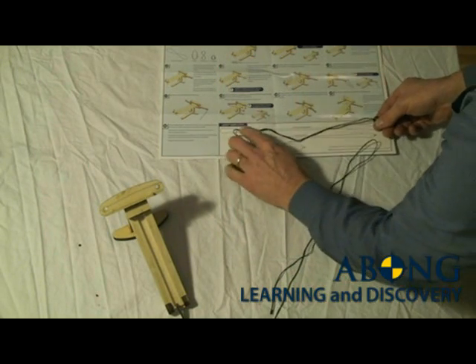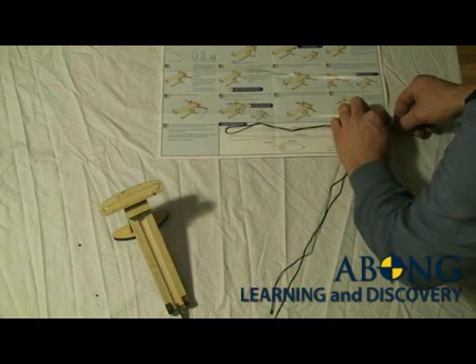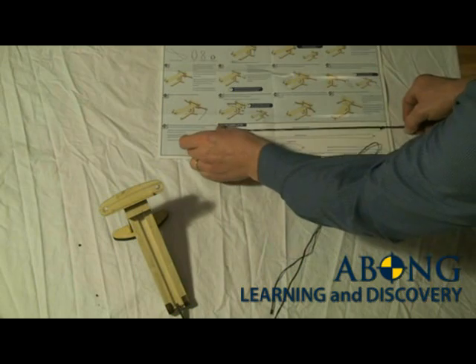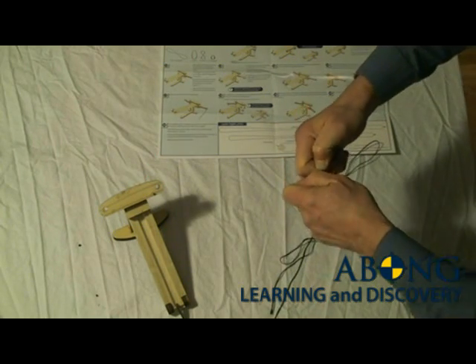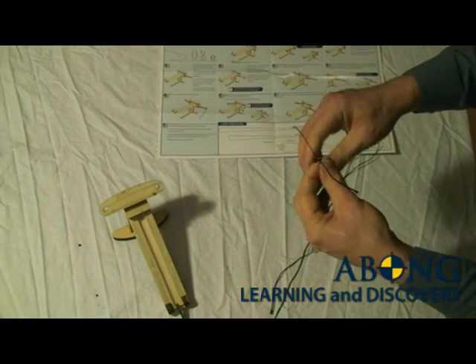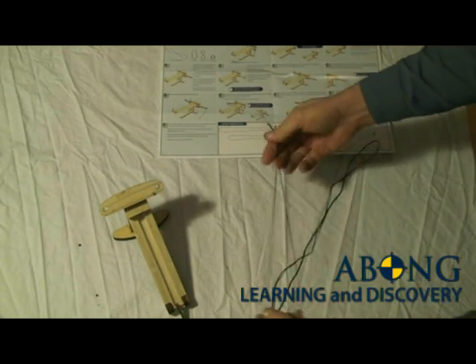I'm just going to set this on the template to make sure that I'm somewhere close. A little bit longer, a little bit shorter, doesn't really matter as long as they're both the same length. The first one is easy — getting the second one the same length is a little bit tricky. Give it a good tug, make sure that's all nice and tight.